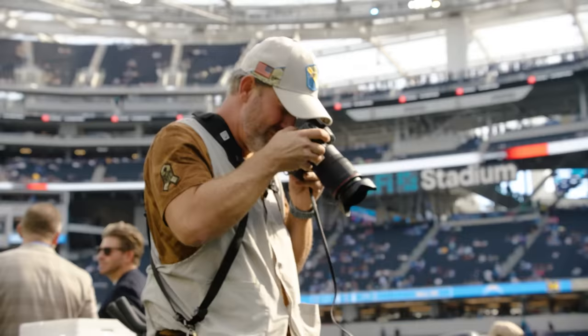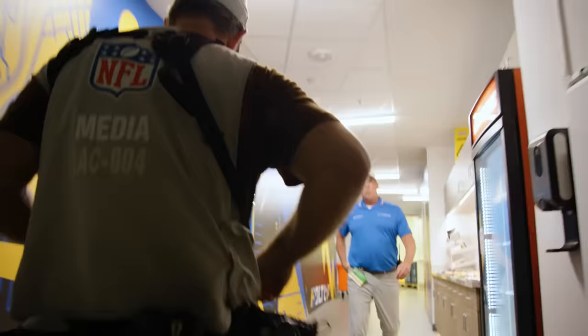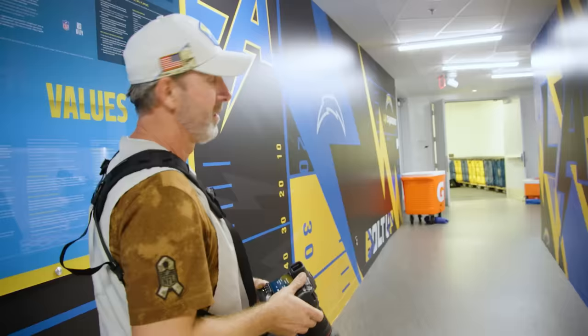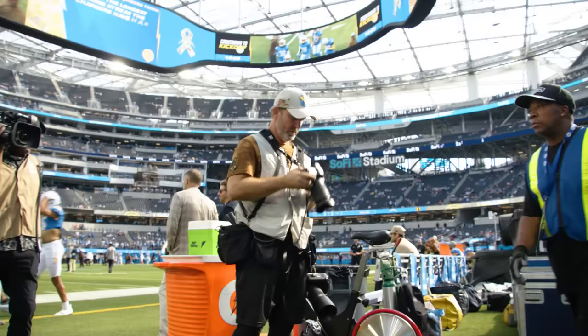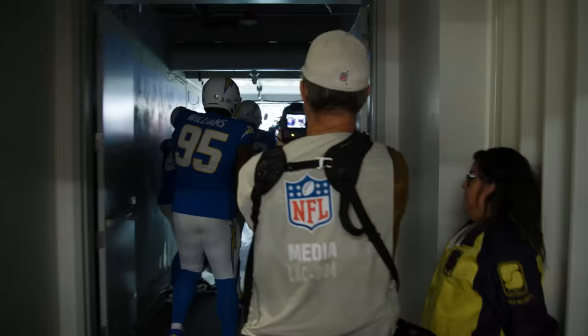It looks like I'm taking a picture of the ground, but I can see through the viewfinder what's on the back of the screen really quick, and I just transmit. So if everything's working good, I can still focus on the game. I know there's a little bit of a gap between the last group and then defense, so that gives me time to send stuff. If I miss that window, I'm trying to send stuff all the way through player stretch and it's too much.